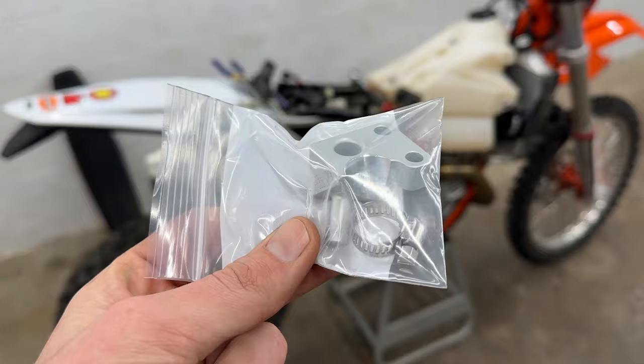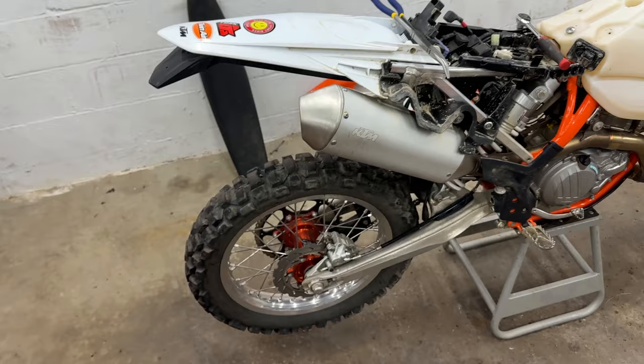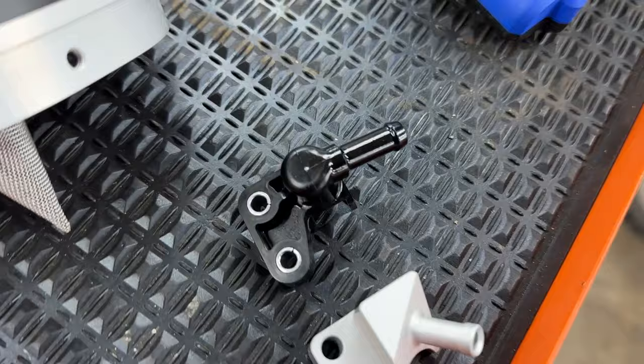Next we'll kill two birds with one stone — we'll do the new fuel rail, and while we're at it we might as well do the exhaust grunt-style manifold and everything exhaust related. In order to get to the manifold and the header, we'll have to pull the exhaust off anyway. And to get to the fuel rail we also have to pull the exhaust off, so exhaust comes off next.